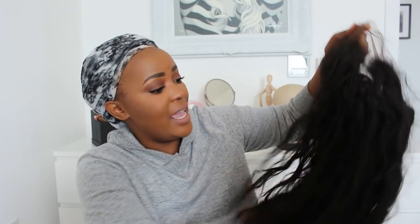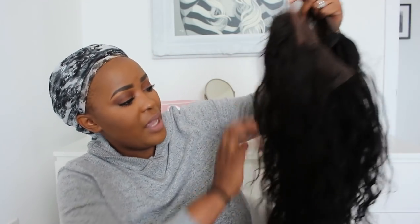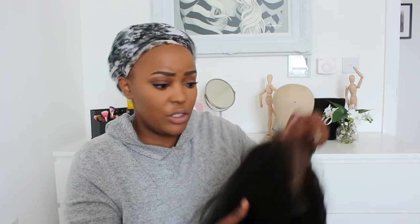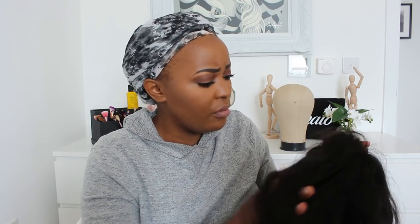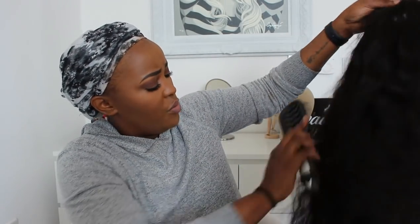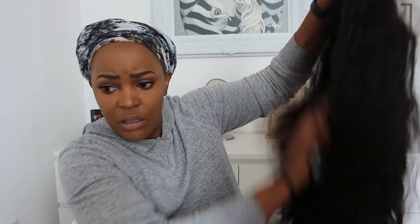So the hair has a natural body wave to it and it feels very soft — it doesn't really shed. I've combed it out a bit and it still seems okay. This is one of my favorite wide-tooth brushes and I'm just running it through the hair. Not a lot of hair is left on the brush — only a few strands — so that's a good sign.